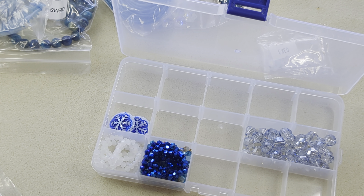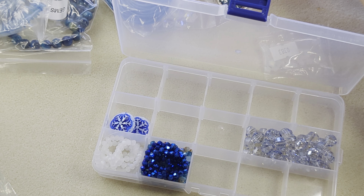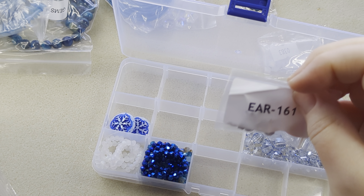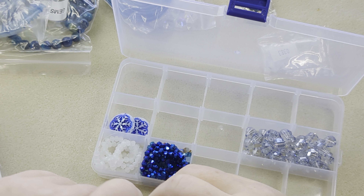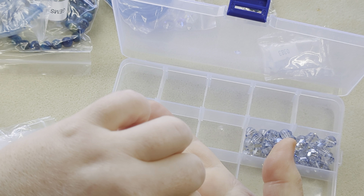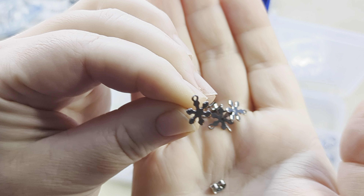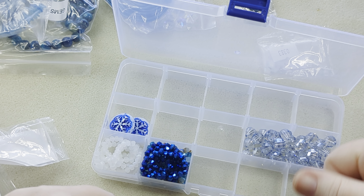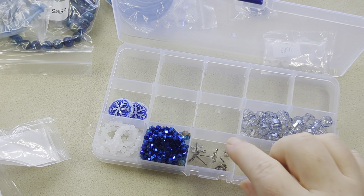Next we've got stainless steel snowflake ear studs with ear nuts — product number 161. These are snowflake-shaped studs and you can attach something for a dangle to them. I'm going to stick these in the front section of the organizer where I usually like to keep my findings.